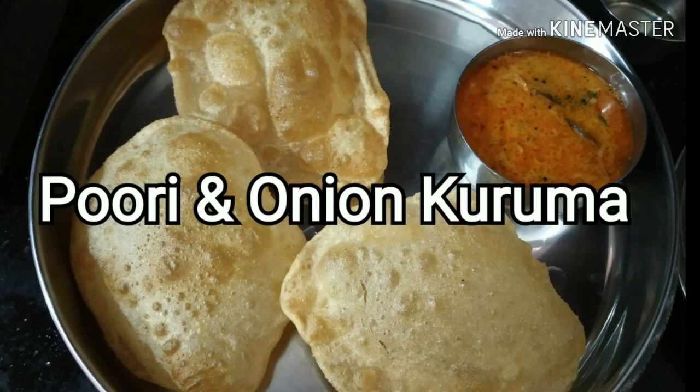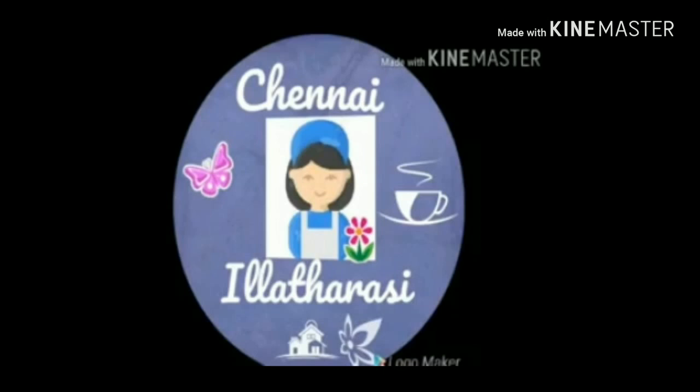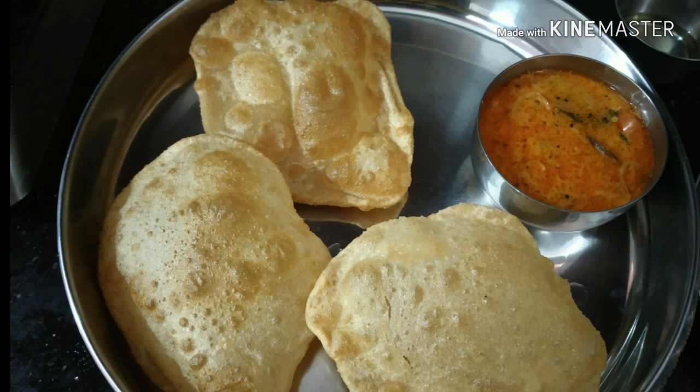Hello friends. I am going to try the onion for a long time.